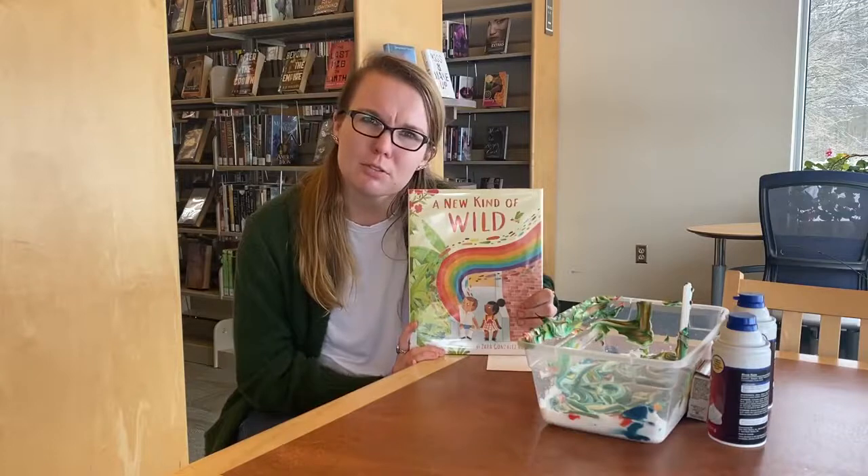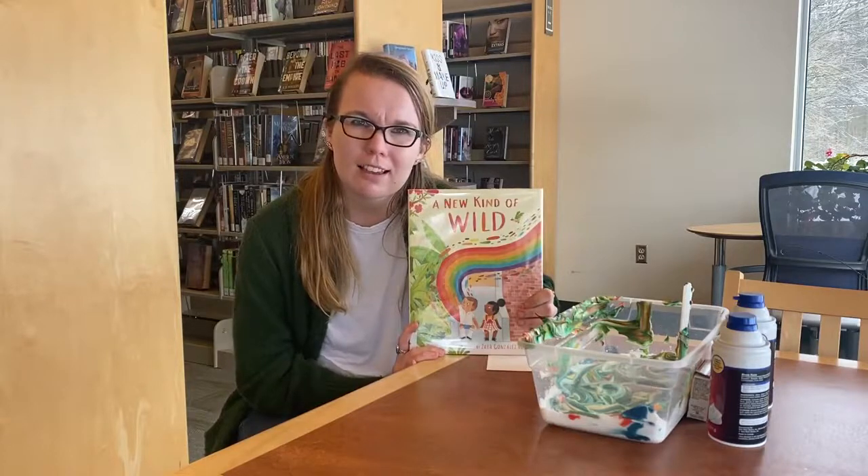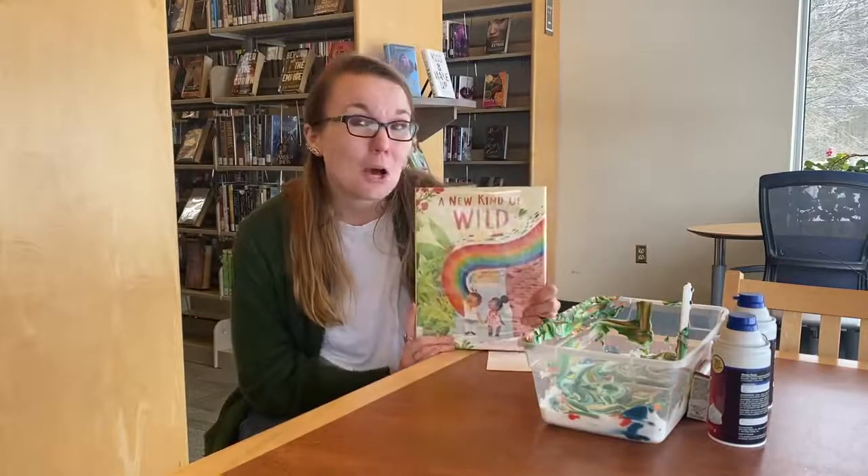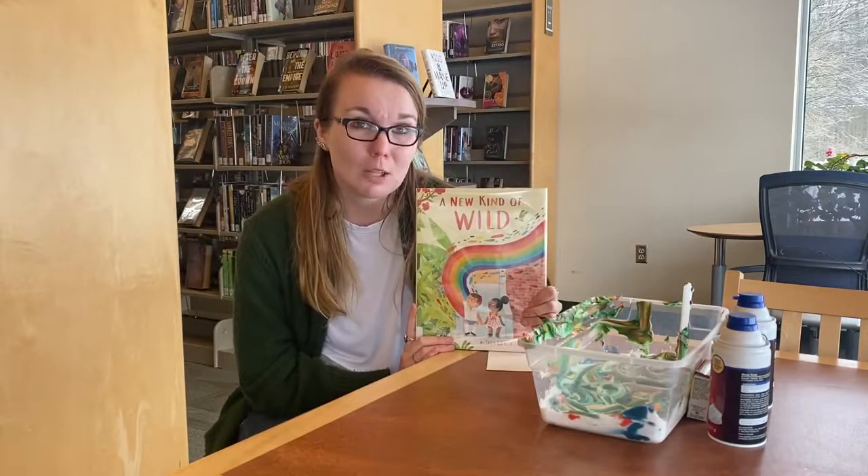Have you guys ever had to move or have you ever been homesick? Ren meets Ava and she tries to help him. Have you guys ever had friends that helped you along the way?